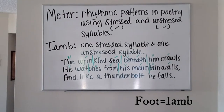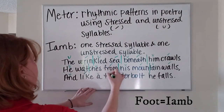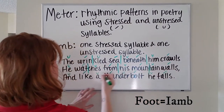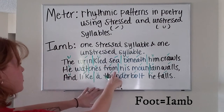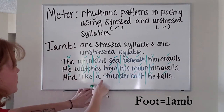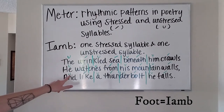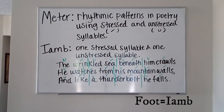Our last line goes as follows: 'And like a thunderbolt, he falls.' Unstressed, stressed — one; unstressed, stressed — two; unstressed, stressed — three; unstressed, stressed — four. Again, four feet in each line. Each foot has an unstressed and a stressed syllable. Each of those feet is called an iamb.